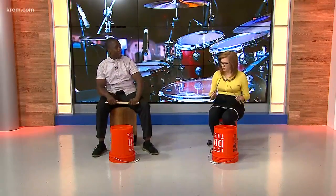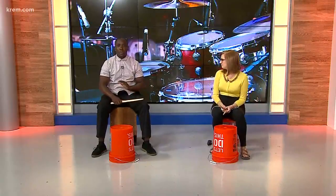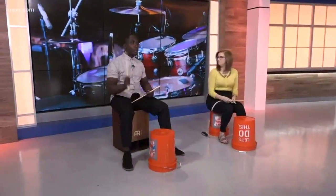Talk me through one of the exercises that you'll be doing. Well, this is the first exercise I normally teach my students. It's called the Crazy Eight Game. What you do is start with eight strokes on each hand, and here's the catch — after you finish that, you subtract one for each pair of hands. We'll start off and see if we can do it here.